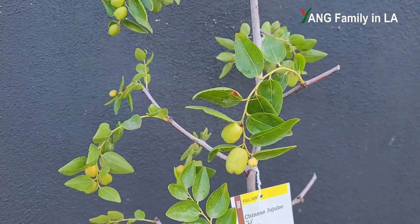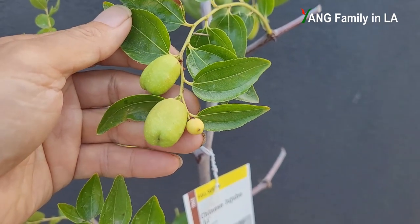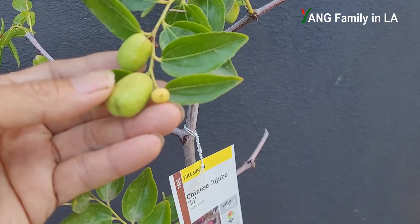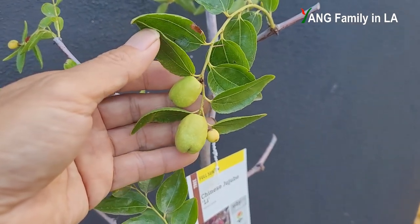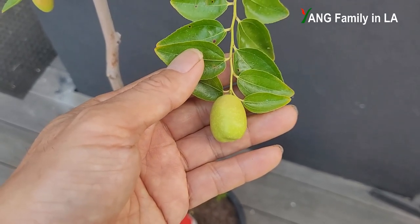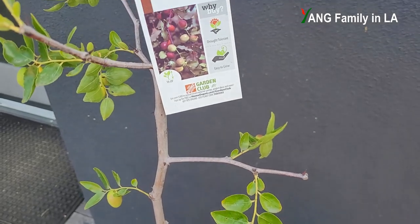Lee Jujube is the best variety — most people also agree based on its flavor and fruit size. Right now the fruits are still small and I have to wait about one more month for them to ripen. When ripe, they'll change color from green to reddish brown on the skin. Lee Jujube fruit tastes really, really good — it's pretty sweet, crunchy and crisp, just like biting into a crisp apple. You can eat it fresh, or you can leave the fruits on the tree or harvest when ripe and store at room temperature — they'll dry out and the skin will wrinkle.